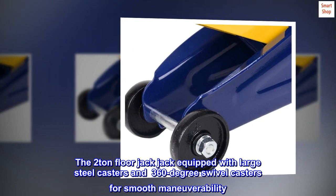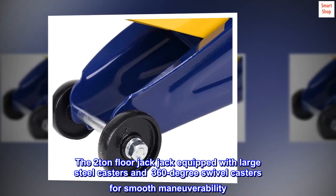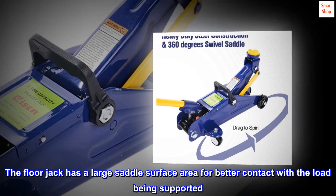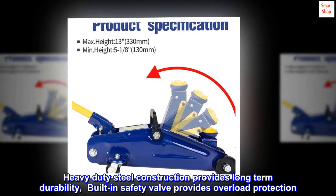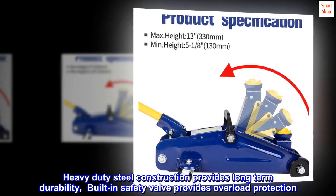The 2-ton floor jack is equipped with large steel casters and 360-degree swivel casters for smooth maneuverability. It has a large saddle surface area for better contact with the load being supported. Heavy-duty steel construction provides long-term durability, and a built-in safety valve provides overload protection.